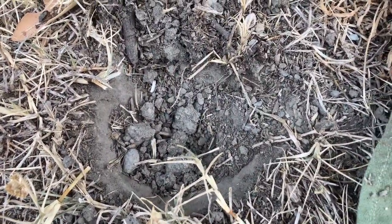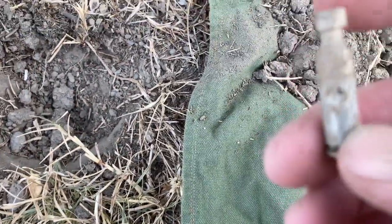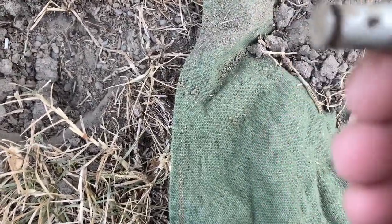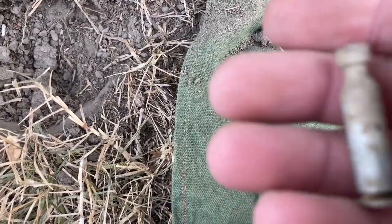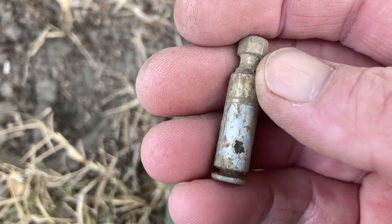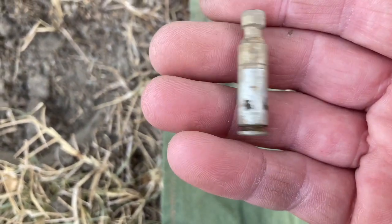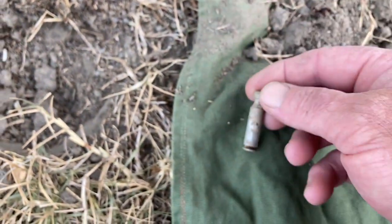Okay guys, not very deep — say three inches down. Not sure what this is, it's definitely got like a hex nut on the top and I can see partial thread. I'll give that a clean up when I get home and see if I can figure out what that is. Very light, so that's cool.